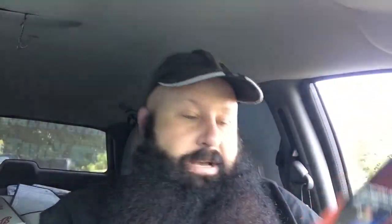It has 2600 milliamp-hours, a 200 lumen flashlight, and 300 feet distance. The one thing I don't like about this is it doesn't have a cable included, and I don't even know what type of cable it takes. Anyway, let's get this thing open.